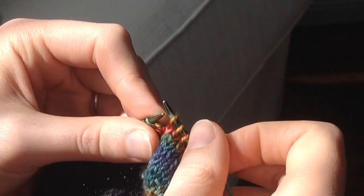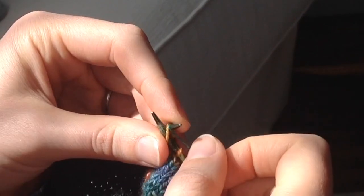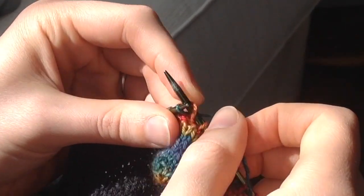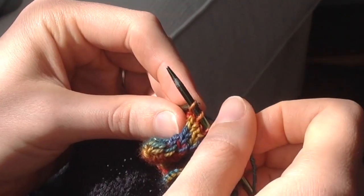You'll see I'm inserting the left hand needle under the first leg of the stitch behind the right hand needle and wrapping the working yarn over the left hand needle and between the two needles, then pulling the yarn through with the left hand needle. So you can see that new stitch is created on the left hand needle rather than the right hand needle.